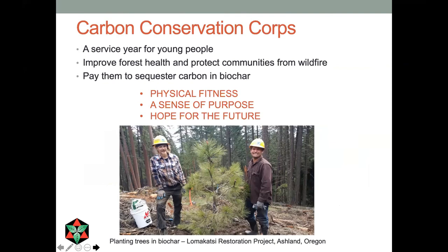What we need is what I would call a Carbon Conservation Corps — a new CCC — with many social benefits as well as forest health benefits and safety from wildfire benefits. Let's pay our youth to sequester carbon in biochar. It's meaningful to them, and hope for the future is something that's in a little bit short supply right now. That's all I have for you — thank you very much.